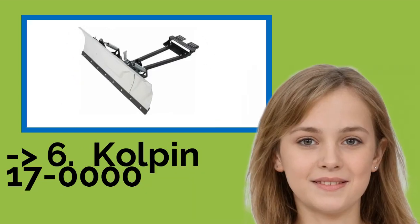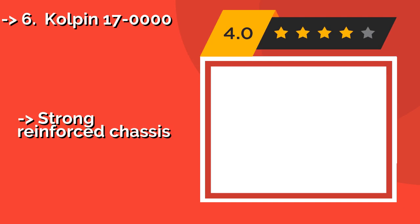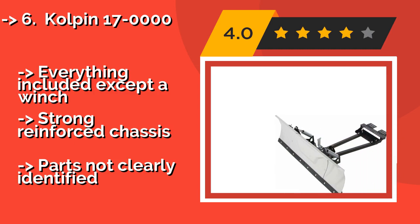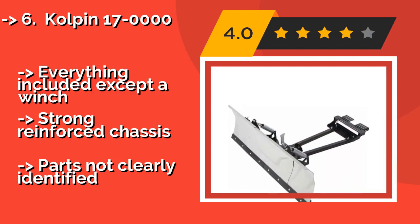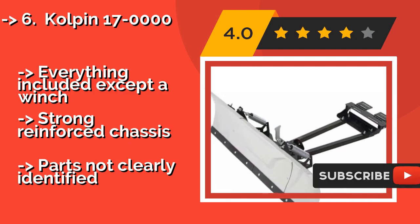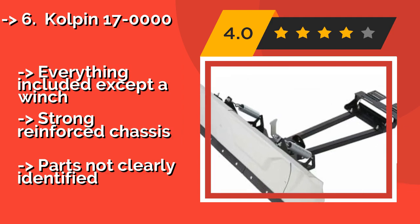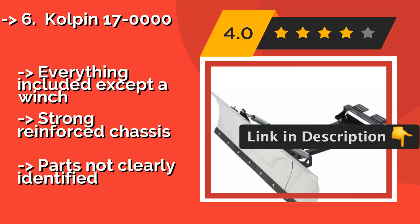The list starts with the Colpin 1700, at about $309. You'll achieve a wide-open pathway in half the time it would take with a snowblower. What makes this selection stand out is you can adjust the blade width to either 48 or 60 inches, depending on your workload. Everything is included except a winch. Strong reinforced chassis, but parts are not clearly identified.